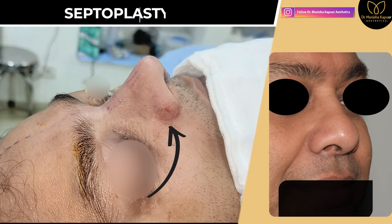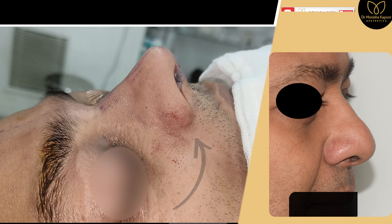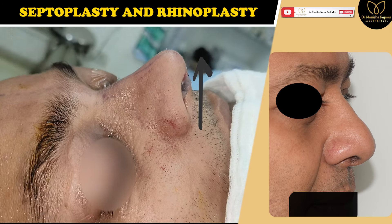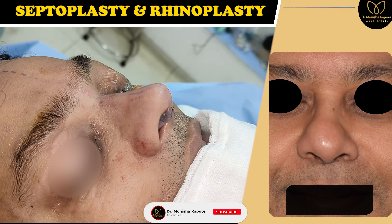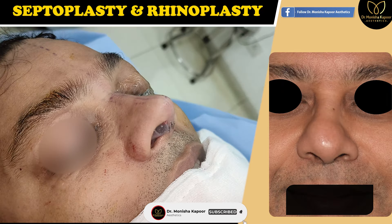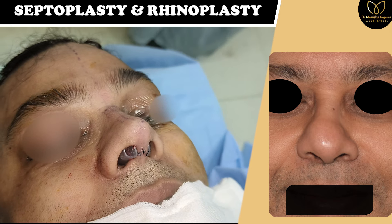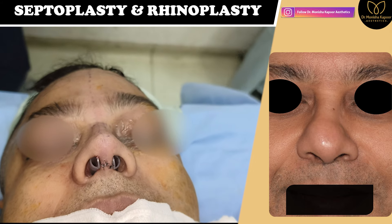Sometimes we don't have to cut the alar, like in this particular patient. We increased his tip projection, due to which the round alar became straight and there was no need to cut his alar by doing alar base narrowing.